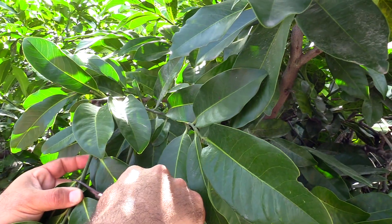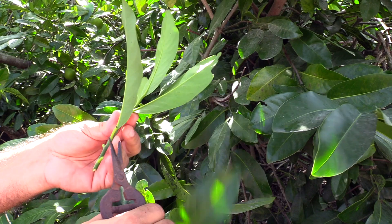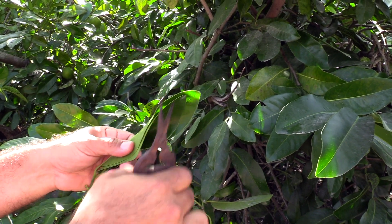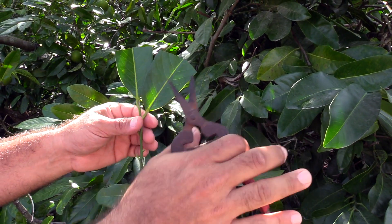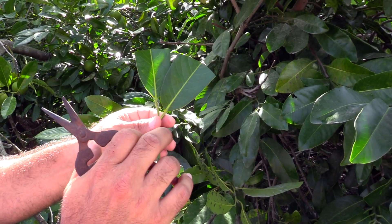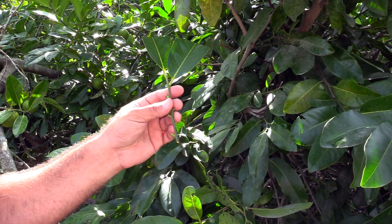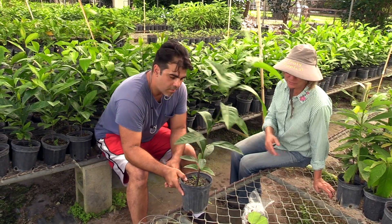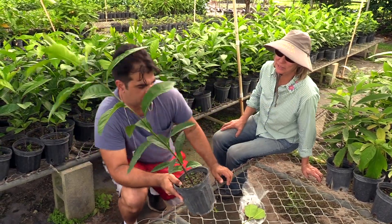So we'll cut right here and remove these leaves from the side. We can leave a couple like this and cut them in half, because you don't want it working overtime. We want it to take it easy and not have much area to cover when taking up water during grafting. We're going to graft this onto a young black sapote rootstock in the greenhouse.